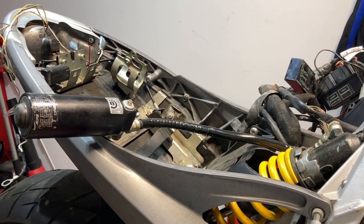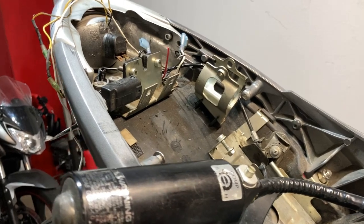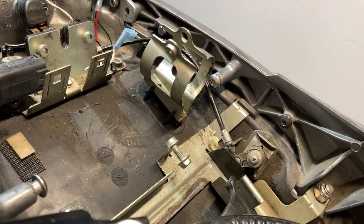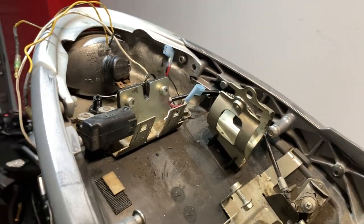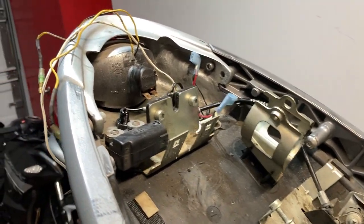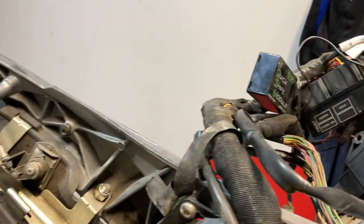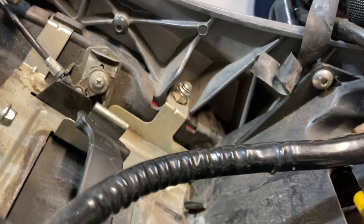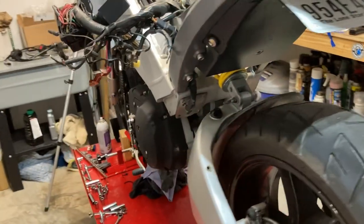Just catching everybody up to where I'm at so far. I took some time to start disconnecting a few things here and there, got buried in the work and carried away, and realized I told you guys I would film this — so here we are. Had to do some wire snipping, no big deal. The wiring harness is all disconnected and just hanging where it goes through to the main part of the frame, and the shock reservoir is obviously disconnected, so everything should be in a good position to remove from the bike.